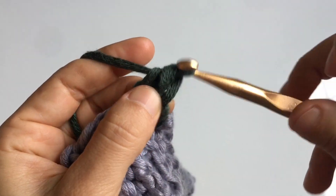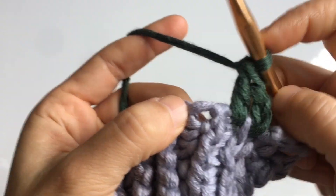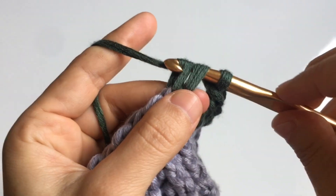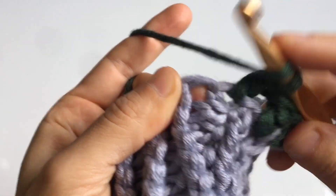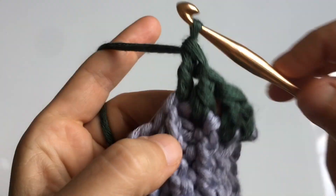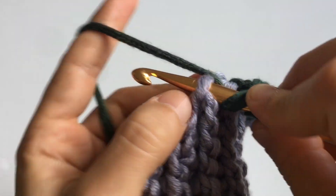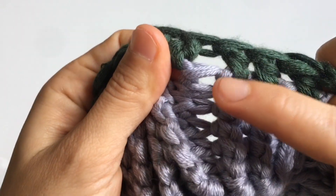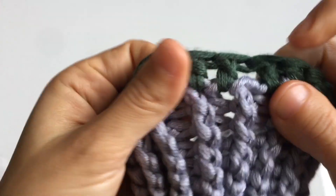For the double crochet: yarn over, insert your hook into the stitch, yarn over and pull up a loop, yarn over and pull through two, then yarn over and pull through two. The chain two at the beginning counts as a double crochet plus one more double crochet, then skip. Continue the double crochet, double crochet, skip sequence around until you've completed the round. You'll end up with two double crochets and a little space between them. Finish with an even number of stitches to work the pattern in the round.